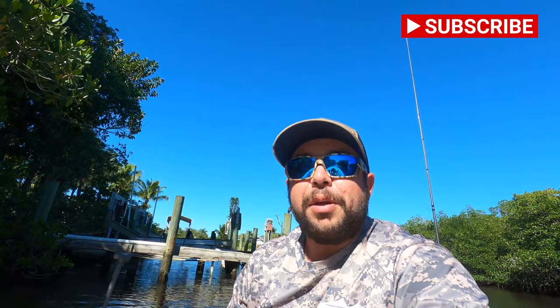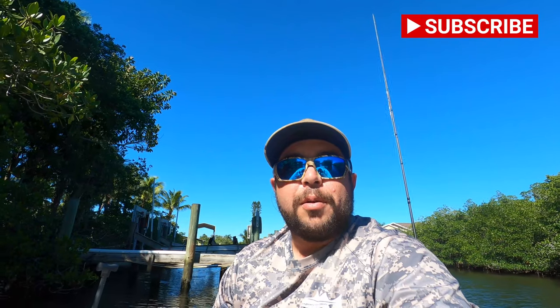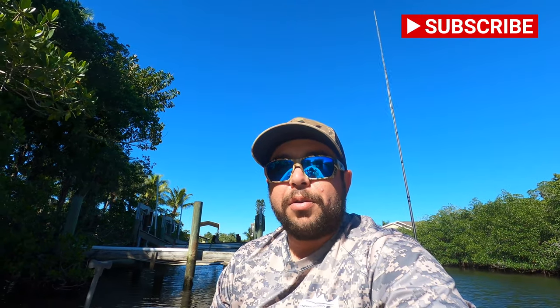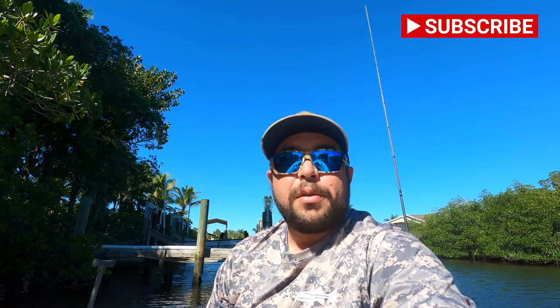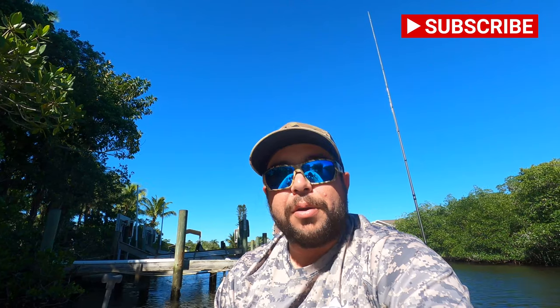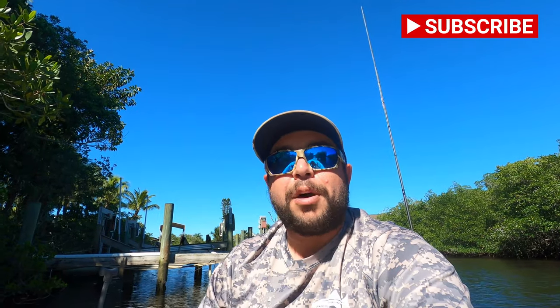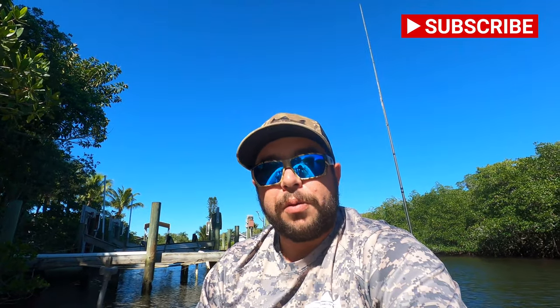Before we get into the video, I'd like to ask you guys to please subscribe to my fishing channel. It is at no cost to you — you are not spending a single penny. Hitting that subscribe button does not mean you're paying for anything; it is absolutely free. It helps me a whole bunch. I'm very close to monetization — the only thing I'm lacking is subscribers. Get me up to a thousand subscribers so I can get this channel on a roll, travel to other places around the country and world chasing different species, post more consistently, and purchase better camera equipment. It's a win-win for everyone. Please hit that subscribe button on the bottom right-hand side of your screen.